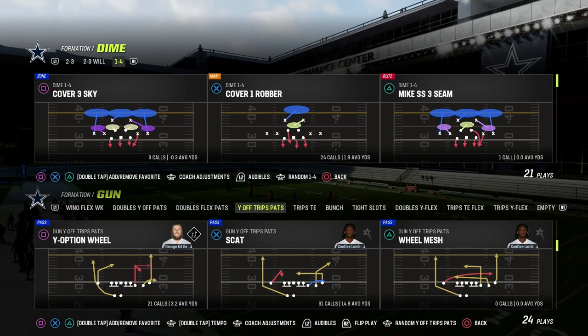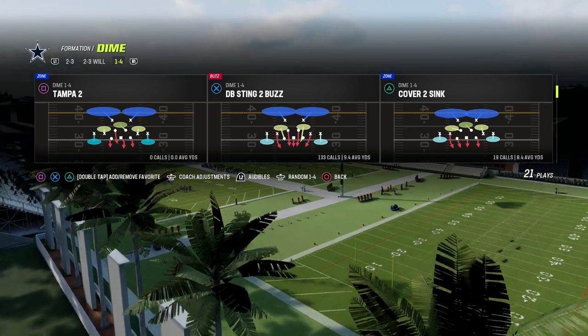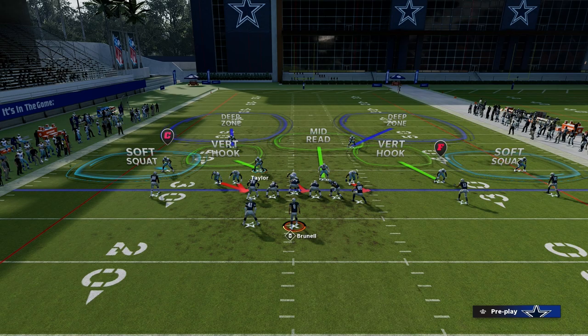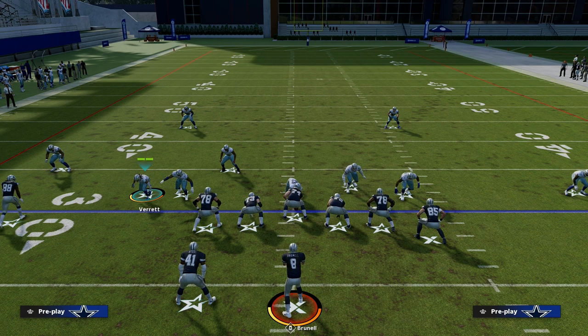I'm going to show you this blitz, and it comes out of a coverage defense — Cover 2 Sink. You're going to notice that there's something unique about Cover 2 Sink. When we come out in this play, you're going to notice that to the left side of the screen, this nickel corner is what's unique about this play. We have this nickel corner, or slot corner, right on the line of scrimmage.